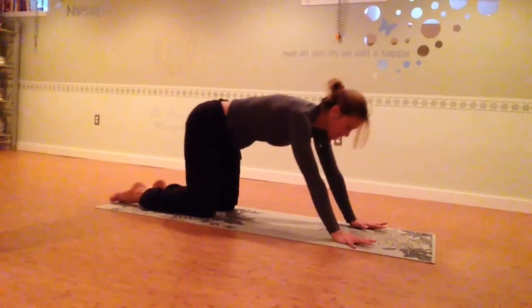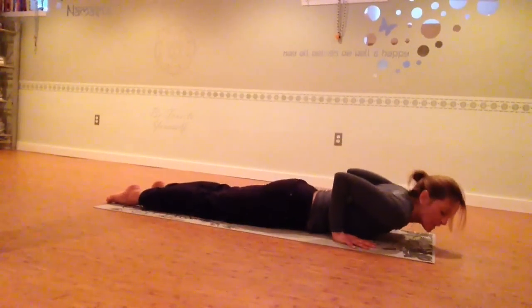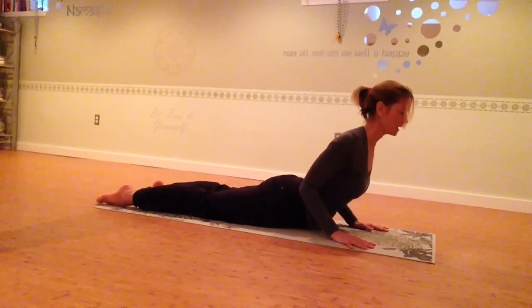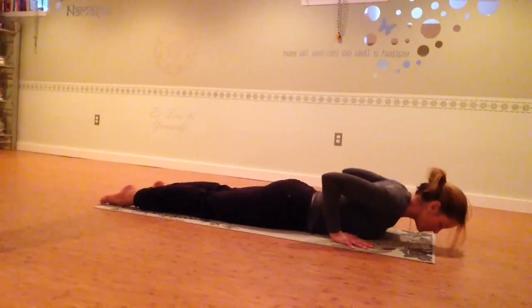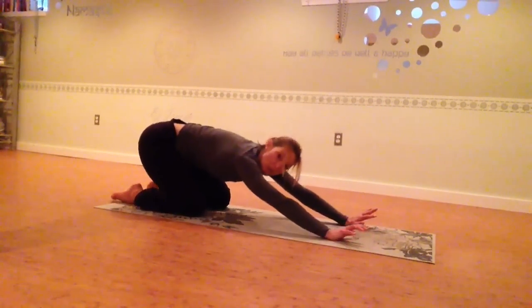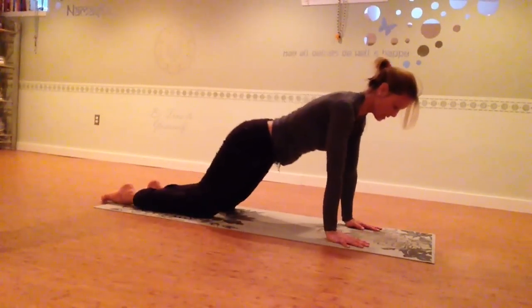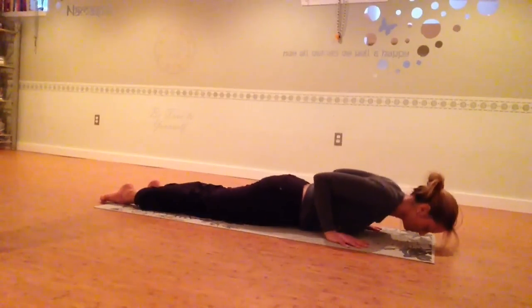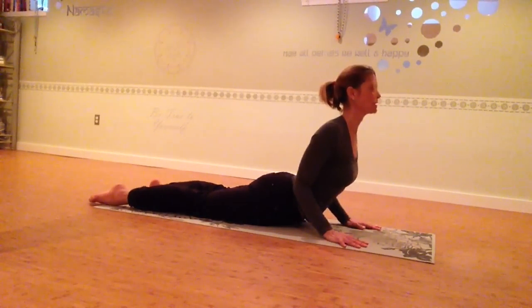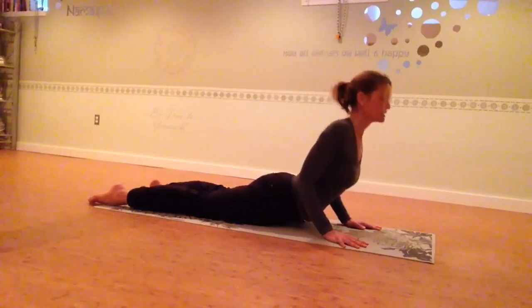Inhale, shift forward. Weights into the hands. Exhale, chest and chin lead the movement — keep the hips up until you lower. Inhale into your back bend; staying a little bit lower if you need to, pressing up if you have the range. Release out of it, press back to hands and knees. One more time — inhale, shift forward. Exhale, chest and chin. Inhale, open your chest and get a good back bend. Make sure you're not shrugging your shoulders up to your ears, but rather keeping your shoulders down and away from your ears. Release out of that.